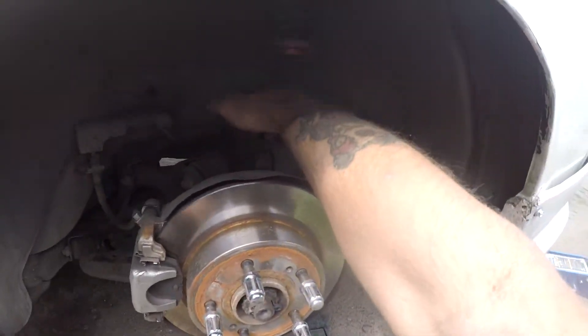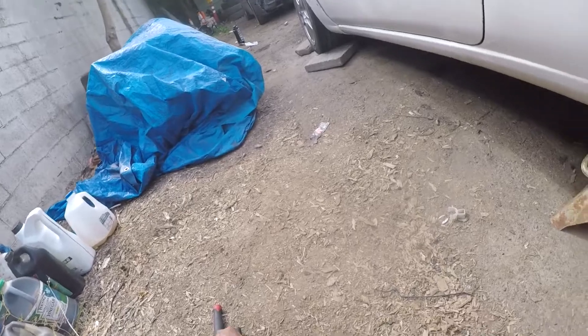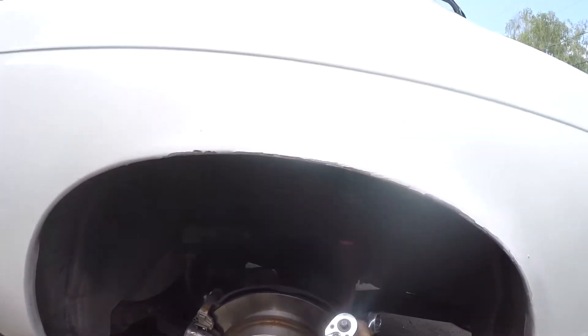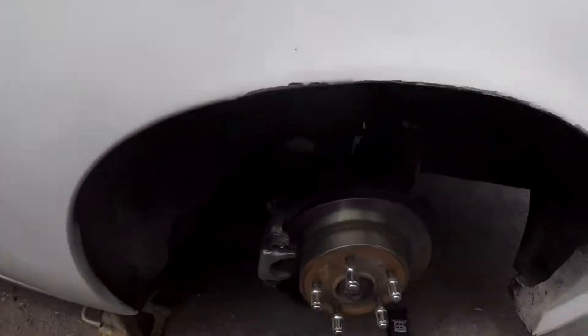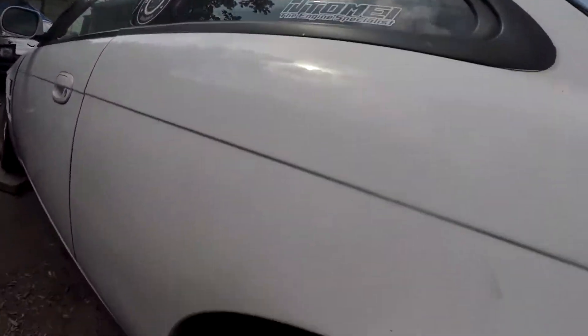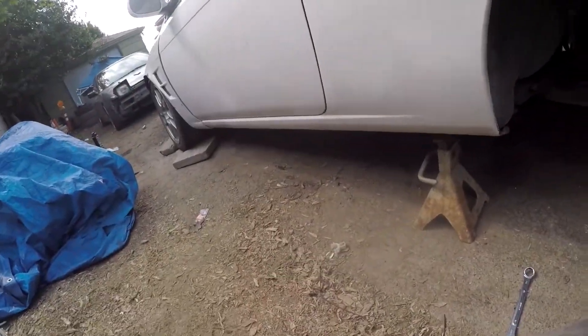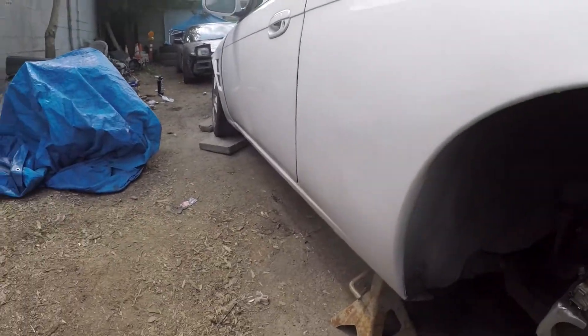Moving on to the back — we got this arm right here, the camber arm or whatever it's called back there. They're all coming off. The cool thing is it's all 19 millimeter so all I need is these. Just like the front, I'm only going to do this side, take it off, crack all these loose and then take each one off individually. Don't bash my knuckles — holy shit, that thing is on there. I'm probably going to need PB Blaster.